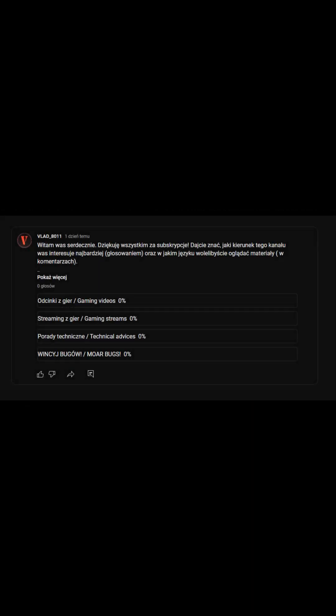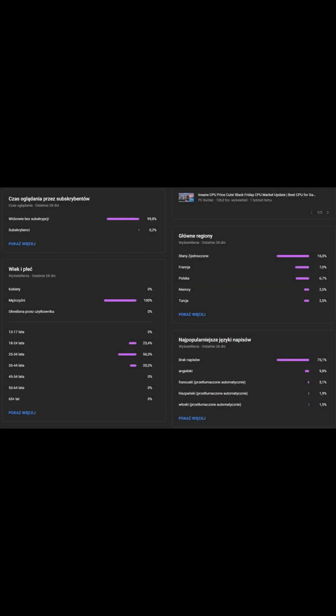Hello, thank you for the sub. I have reached 25 subs so I can communicate with you. A few days ago I asked about language or video content type you want to see but I didn't get any answer. Luckily enough I got stats of my channel and saw most viewers are English speaking, so I decided to make videos in English.